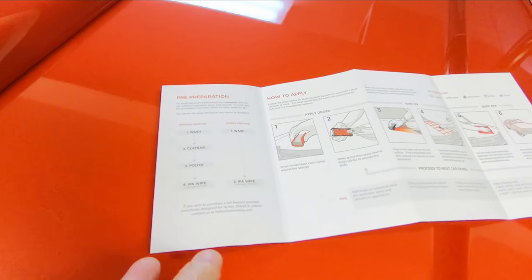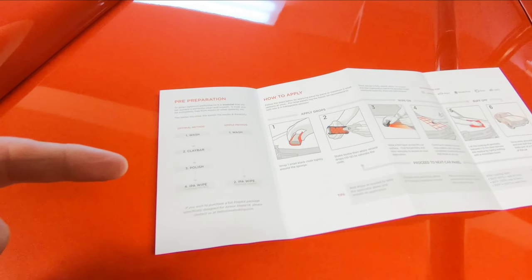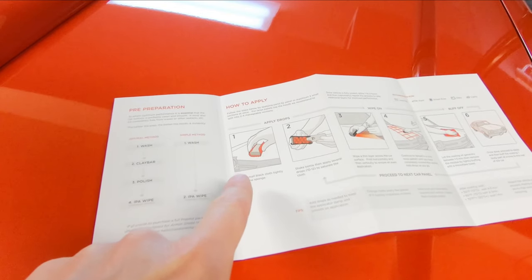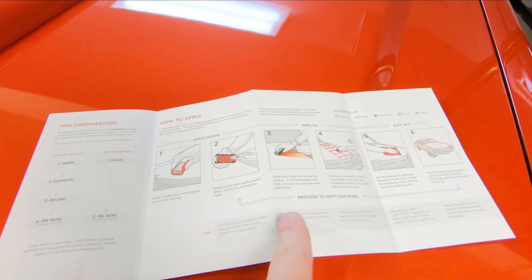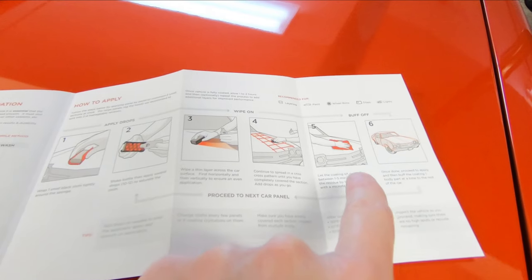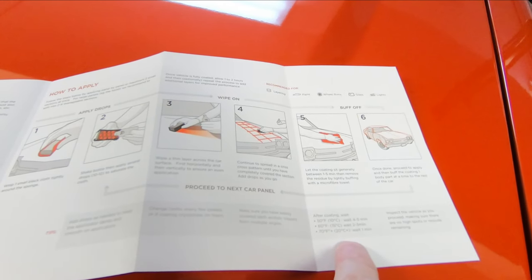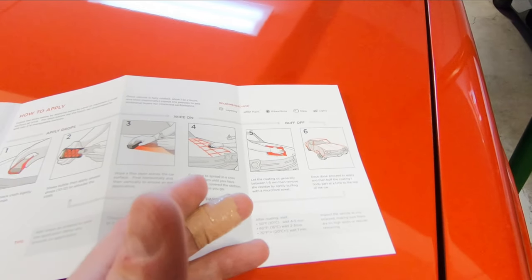The instructions are terrific — there are six steps covering preparation: wash, clay bar, polish, and an IPA wipe, which we've already done. Then you wrap the small black cloth around the sponge block, apply some drops to the cloth, and wipe a thin layer on the vehicle using a crosshatch method. You let the coating sit before wiping it off — about two minutes at 65 degrees in my garage — adjusting longer or shorter based on your temperature. Then you buff it off and the entire vehicle is protected.